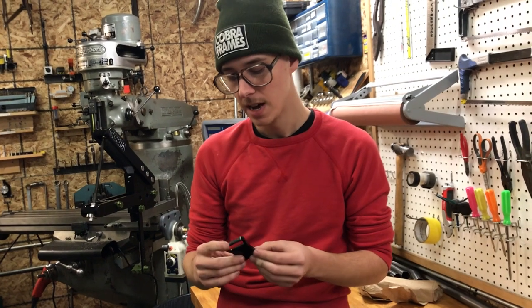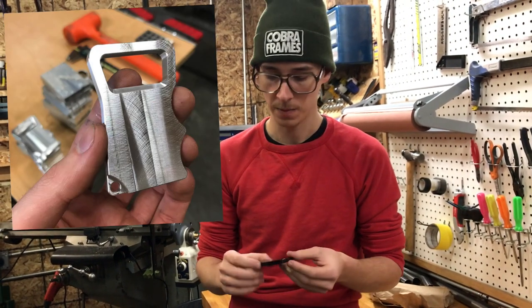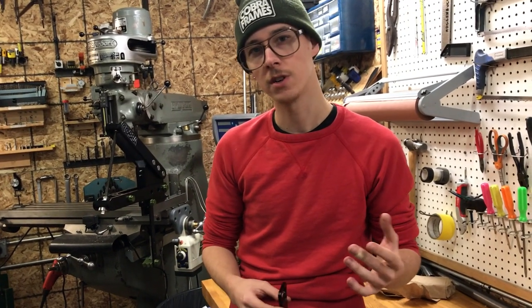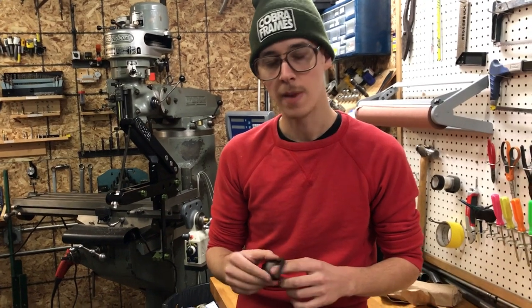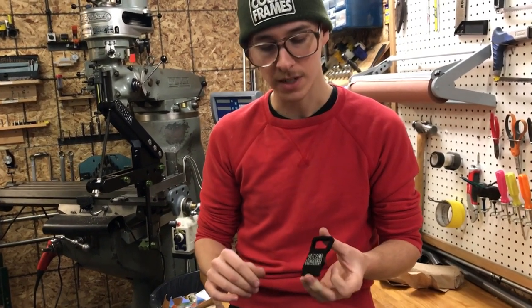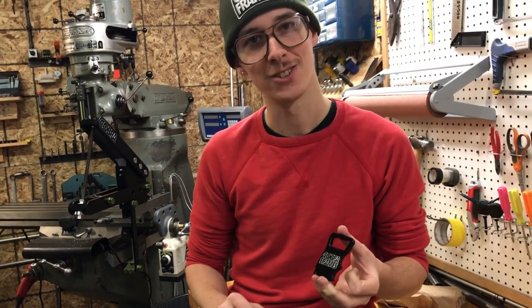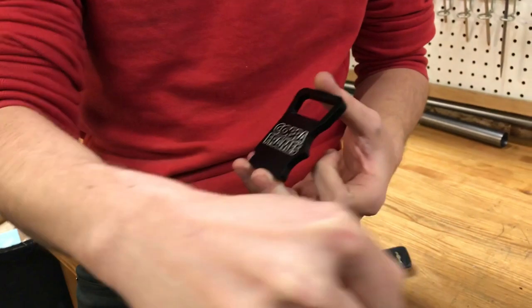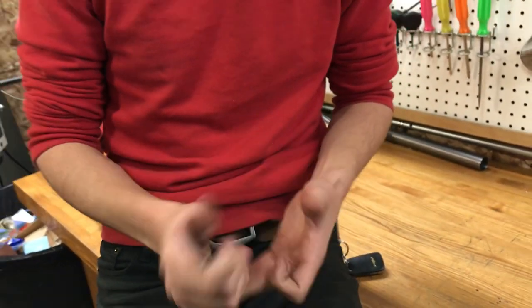It was a really fun project and pretty much the first iteration turned out awesome. The mechanics of it work really well — I just looked on Google image search at all different kinds of bottle openers, got ideas, and then threw it together. People say it reminds them of brass knuckles because the grip is sort of reminiscent of that. It just feels good. I'm really proud of it.